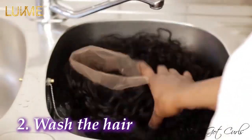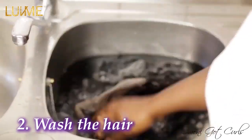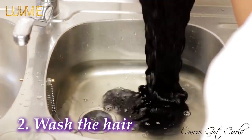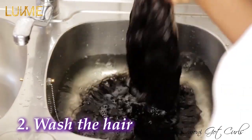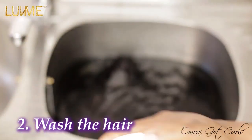When it comes to curly hair, it is very important to know that shampoo will dry out your hair. I would not recommend using shampoo to wash your curly hair, and if you do, it has to be a moisturizing shampoo. You can use either a moisturizing conditioner or a nourishing conditioner — they are almost the same thing.